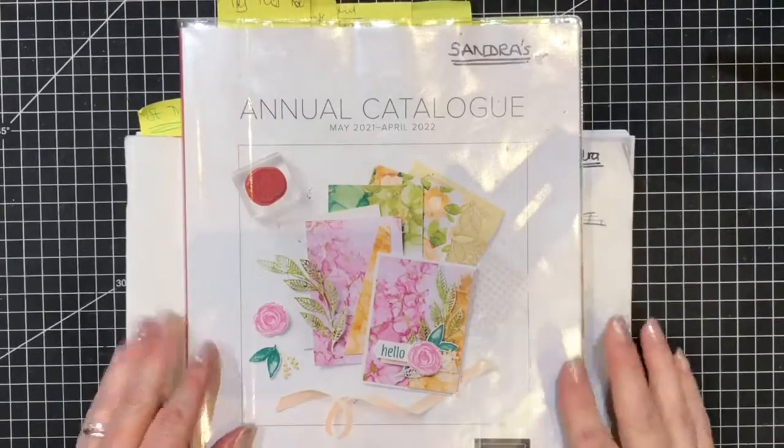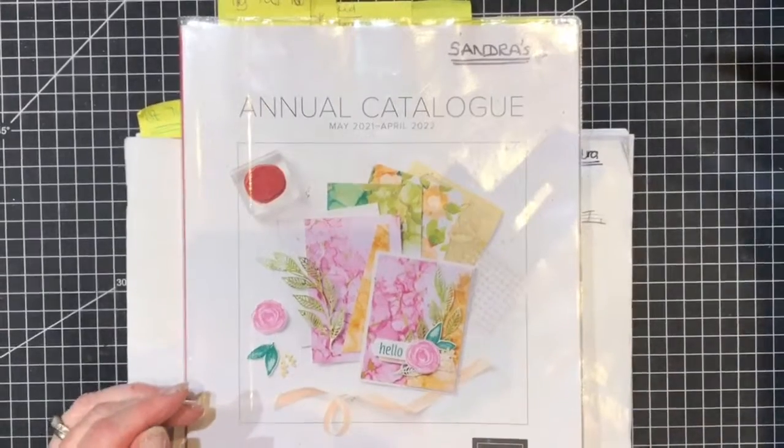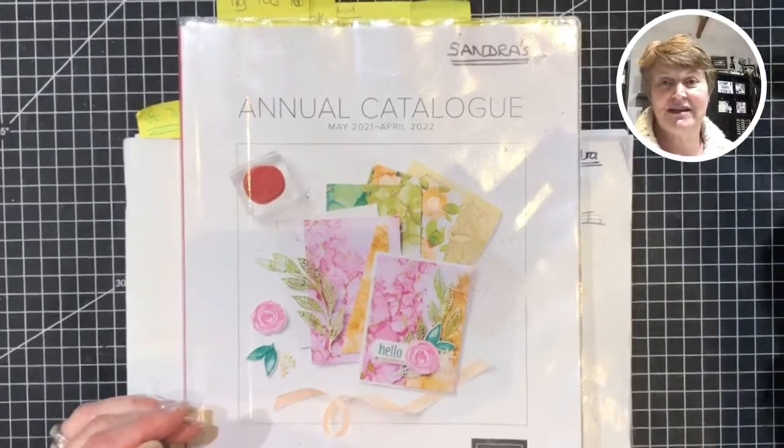Hello, good evening and welcome to Wednesday Night with Sandra from Sandra's Stamp and Craft Studio. I'm going to be sharing with you today — oh sorry, let me bring you back to me so I can get the next one ready. I'm going to be bringing you something today, as you saw from the slide at the beginning.